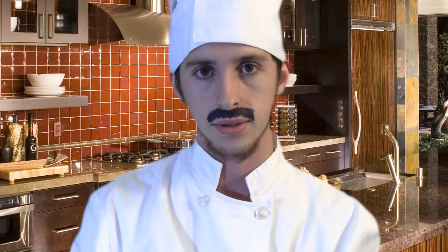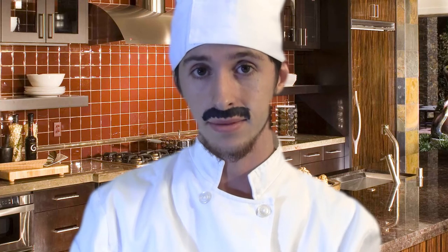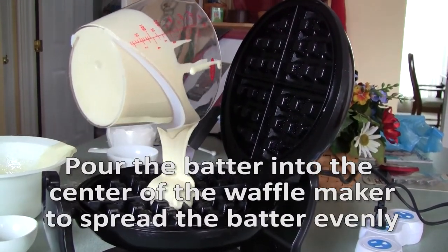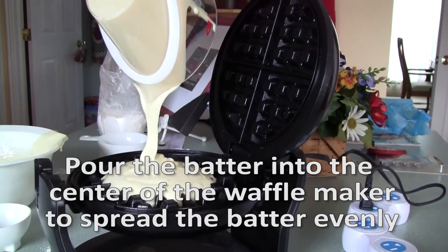Step 12: Make sure to properly lubricate the inside of the waffle maker for easy waffle removal later. Lubrication is the key to making any good meal go down smoothly. Step 13: Pour the batter into the center of the waffle maker so as to spread the batter out across the waffle maker evenly. If you f*** this step up, little waffles will come out looking like that guy from that movie where the kids look for treasure in the cave.